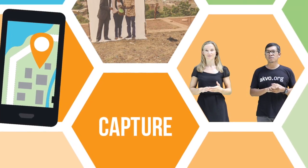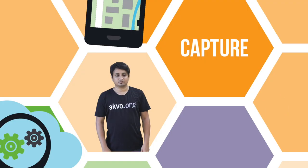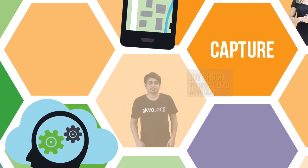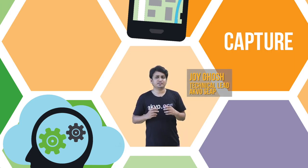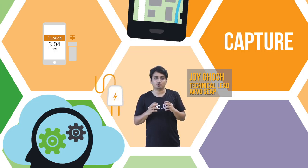To get a more detailed view of one of those field test kits, let's talk to Joy. So Joy, tell us a bit more about what we are looking at. At Aqua, we are developing various field tests which can form part of your data collection. All of these tests are integrated with the AquaFlow app.